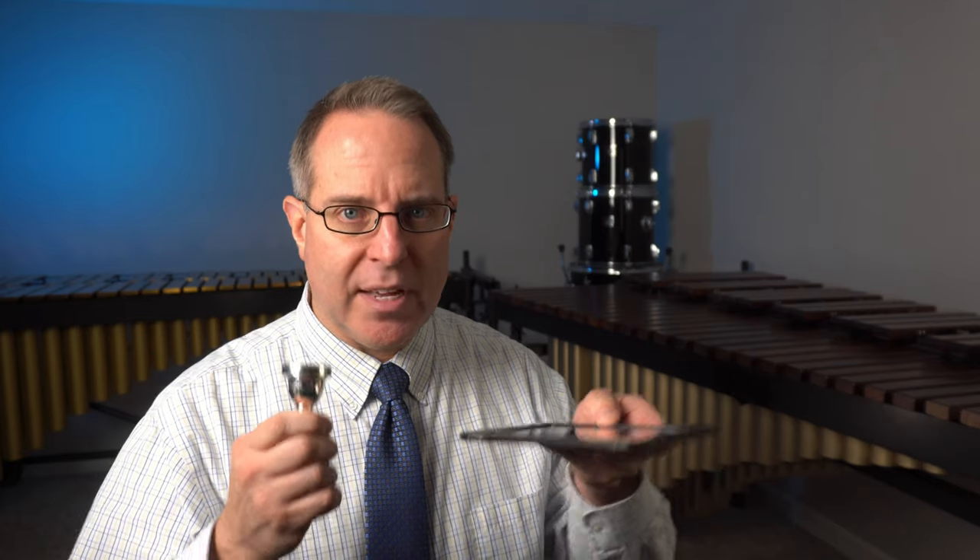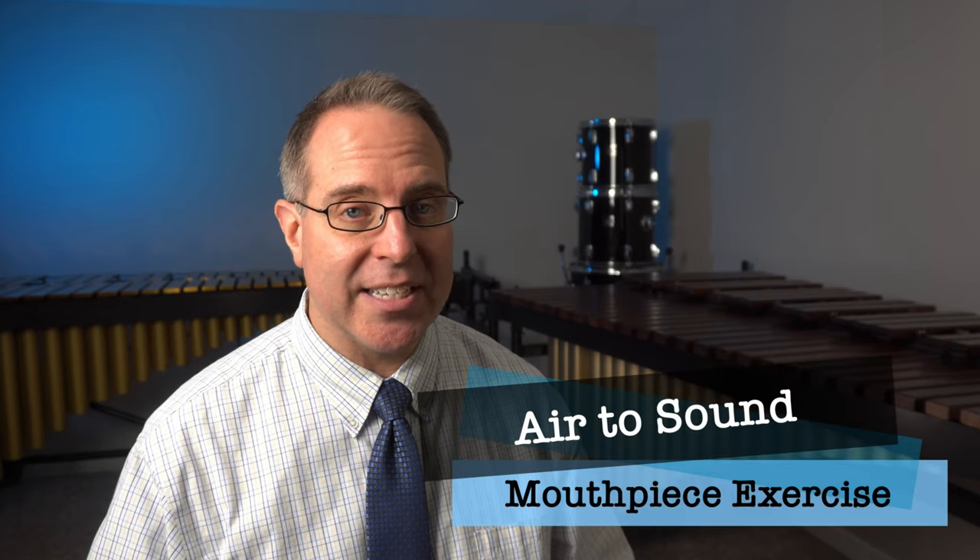Next, make sure you have your mouthpiece and have a mirror as well. Double check in the mirror your M face that we've been working on in our class video. Now that we have an idea of what that's supposed to look like, let's go ahead and begin by playing the air to sound buzzing exercise that we worked on last time.